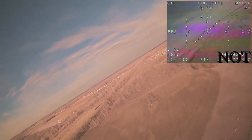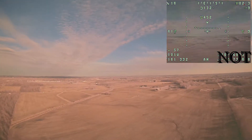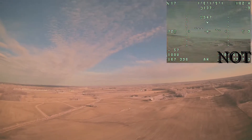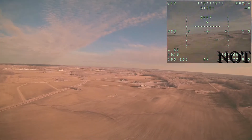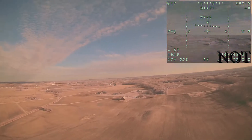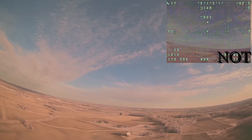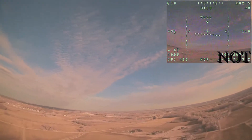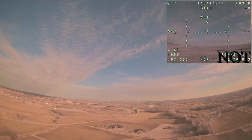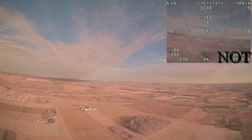Here we are in horizon mode flying out, and I flip into altitude hold — the Goblin is just flying along, self-holding its altitude within a meter or two, getting bounced around by the wind a little bit, but we'll work on tuning that out. You can see I can switch out to horizon mode and do whatever I want, then flip back into altitude hold and keep on going.